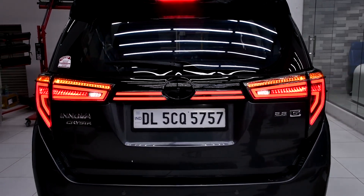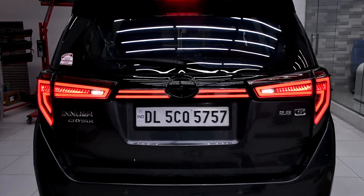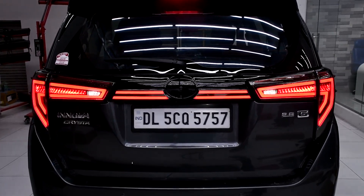This tail lamp comes in smoke color and red color. The red color video has already been uploaded on YouTube — click the link in the description to check the red color video. This is the smoke color.